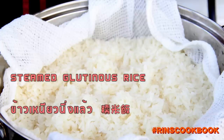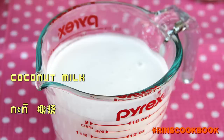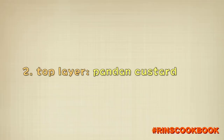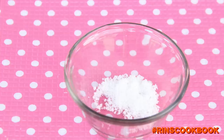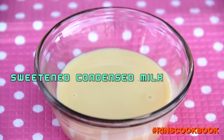The first part is steamed glutinous rice that has just been cooked. We have a video on how to make that — we'll put a link in the description box below. Other ingredients include palm sugar, salt, cornstarch, and all-purpose flour.